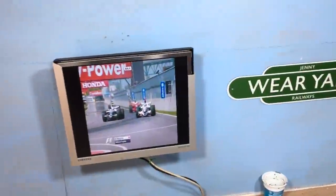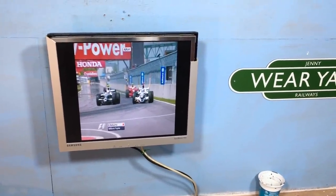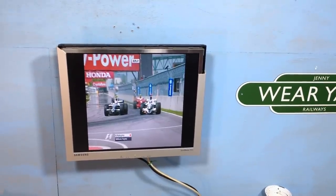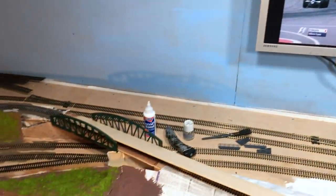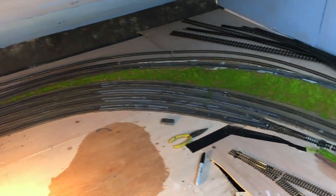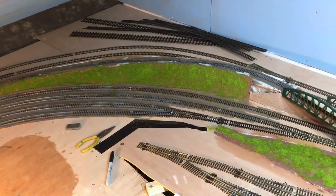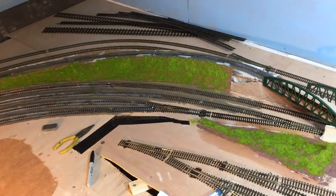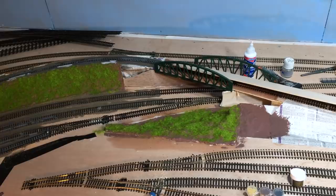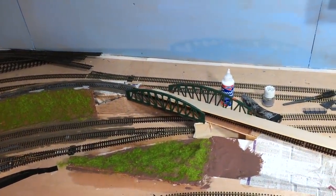I'm watching a classic Canadian Grand Prix - Montreal 2007 or 2008, I'm not sure which. It's quite a good race but that's not really the main feature. The main feature is that some of this ballasting is done - you can see the incline has received ground cover and a bit of grass. First pass with the grass! And I've started with some bridge abutments - test fitted and glued, so hopefully they'll stay put.